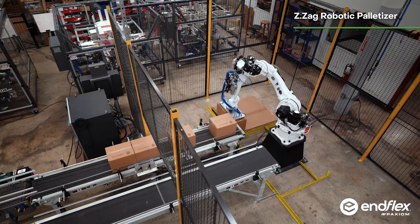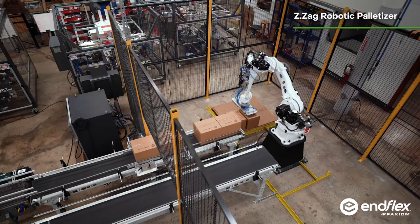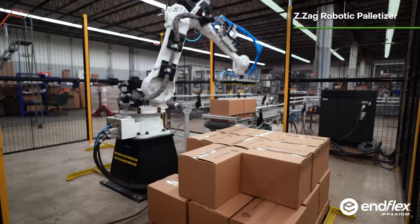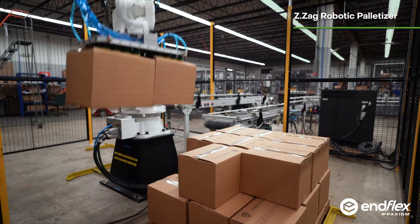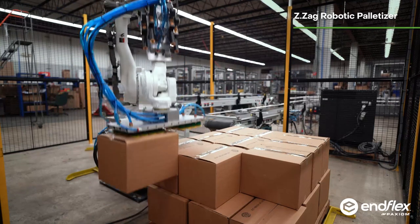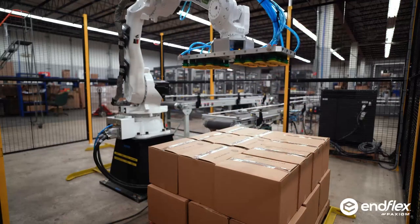To complete the finished pallets. This complete turnkey packaging line was completed on budget and on time. If you have a project that requires attention to detail and a timeline that can't be missed, call us now.